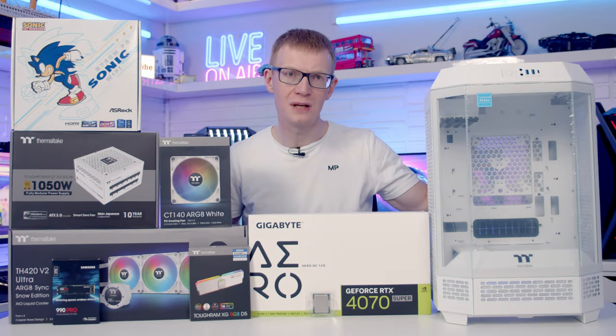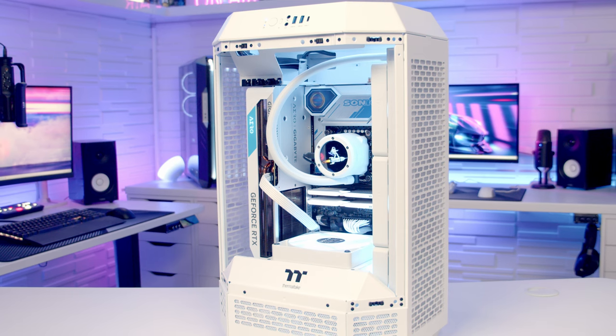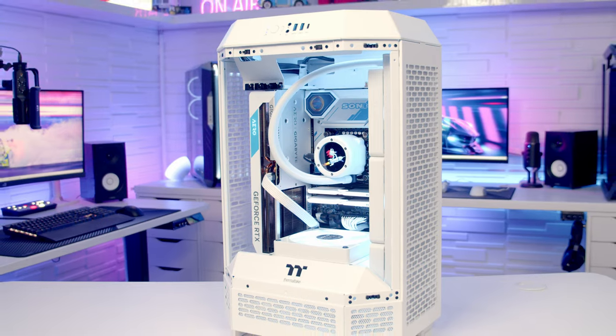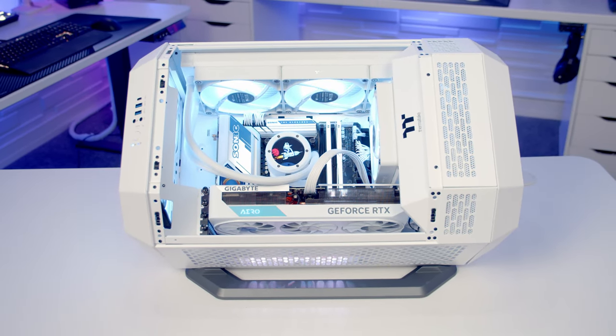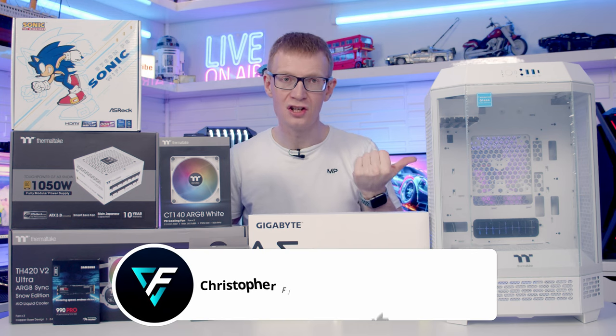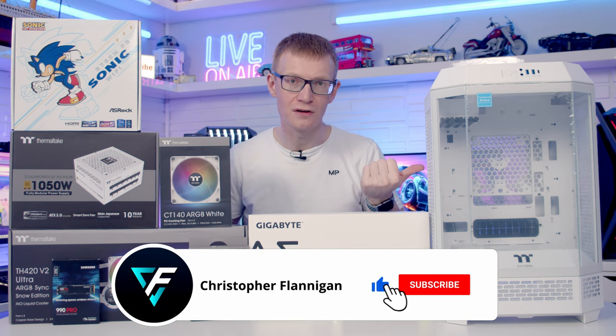Hello and welcome back to another full step-by-step PC build guide. Today I'm going to be showing you how to build a PC in the Thermaltake TAR300. There never is a boring day when I'm building in a Thermaltake case — they come up with some really cool designs and I've been absolutely dying to check this case out ever since I first seen it.